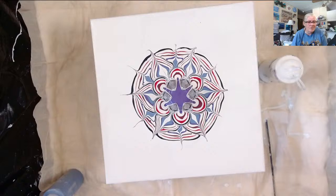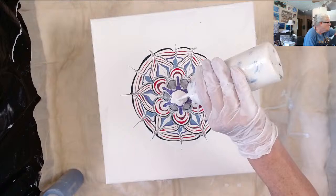Okay, let me do a white, and let me do the blue.